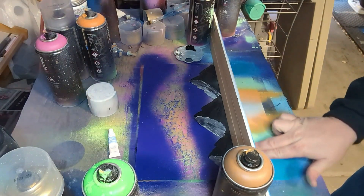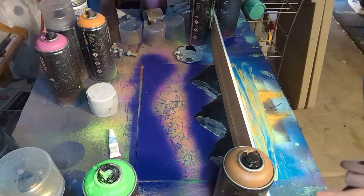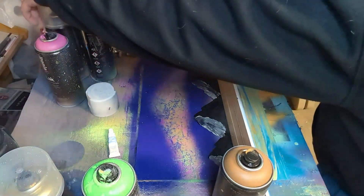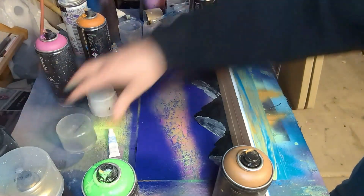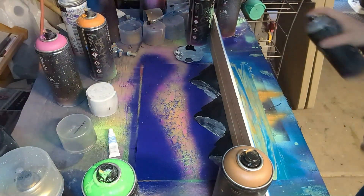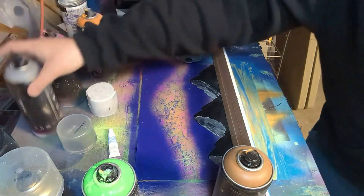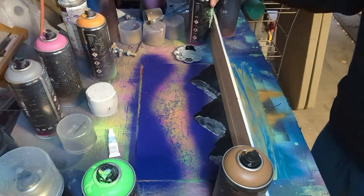Once you kind of have the colors laid down for the water, you just want to go back and forth across your page and that adds a nice ripple effect for the water. I took some gray and sprayed it just along the top of the water and that'll add a nice horizon line.